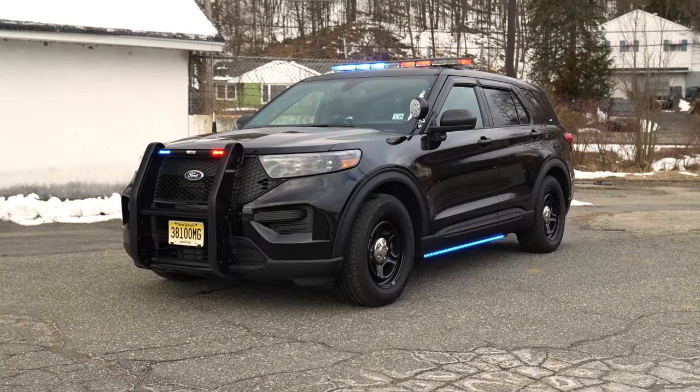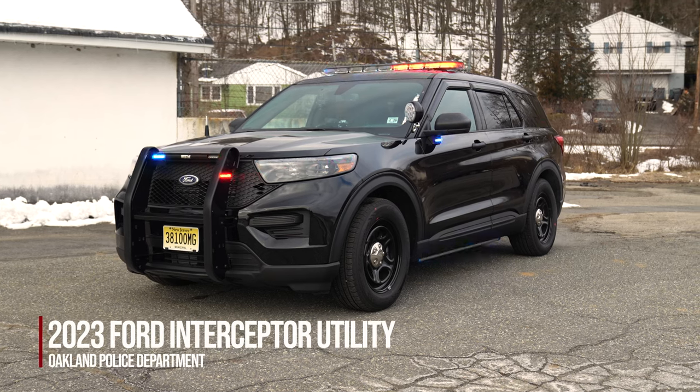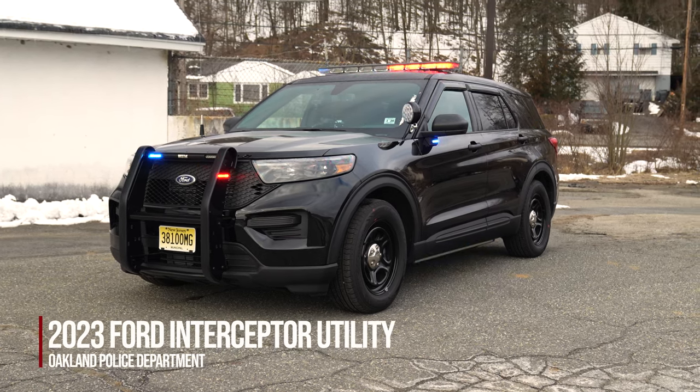Check out this week's build showcase of this 2023 Ford Interceptor Utility for Oakland Police Department.